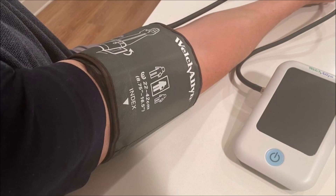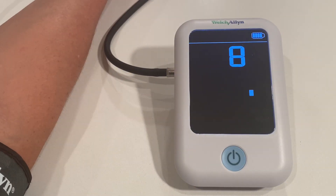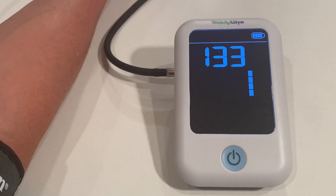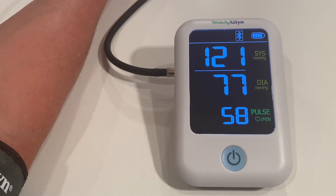My first measurement was wearing a short sleeve shirt with the cuff around my bare arm. The measurement felt very typical and the result was 121 over 77.